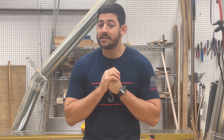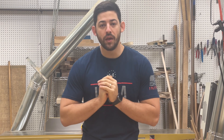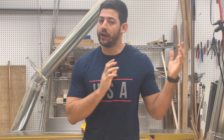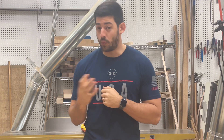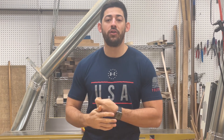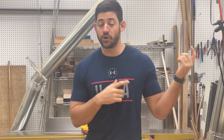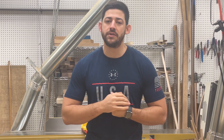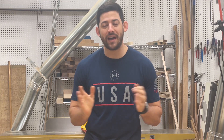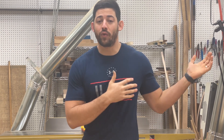HVAC ducting from a place like Home Depot is typically 26 or 28 gauge steel — much lower grade because there's no vacuum being pulled on the system. For dust collection, I typically try to go 24 gauge or lower. The lower the gauge number, the thicker the steel, and the higher a pressure it can withstand without collapsing. If you close all your blast gates and turn your system on with thin steel, you might collapse your system, which is a nightmare I've seen happen. I recommend 24 or 22 gauge steel if you're running a larger system.